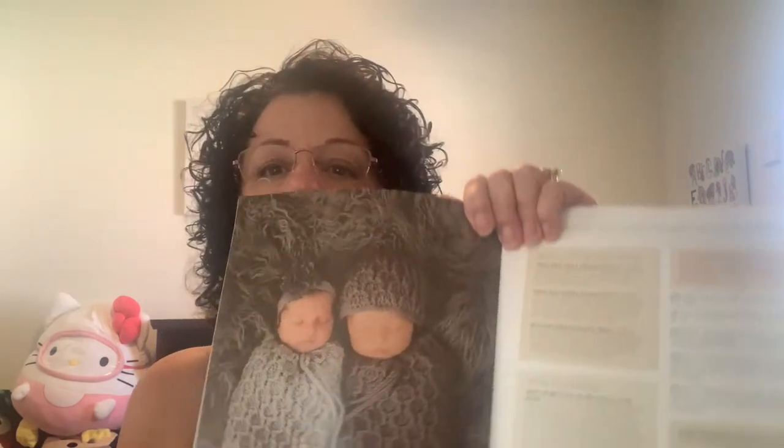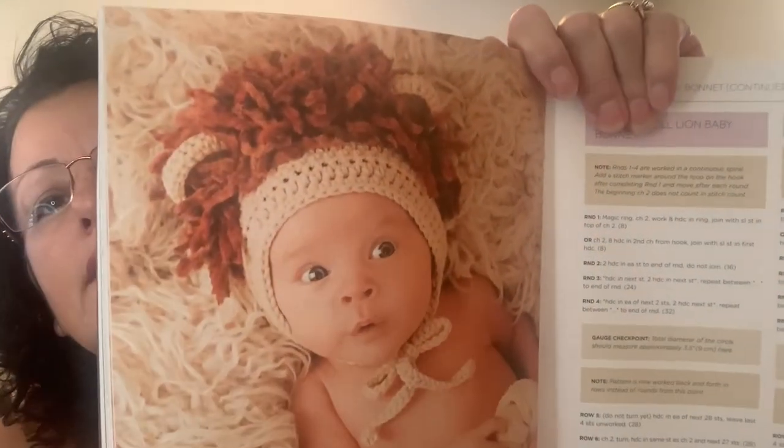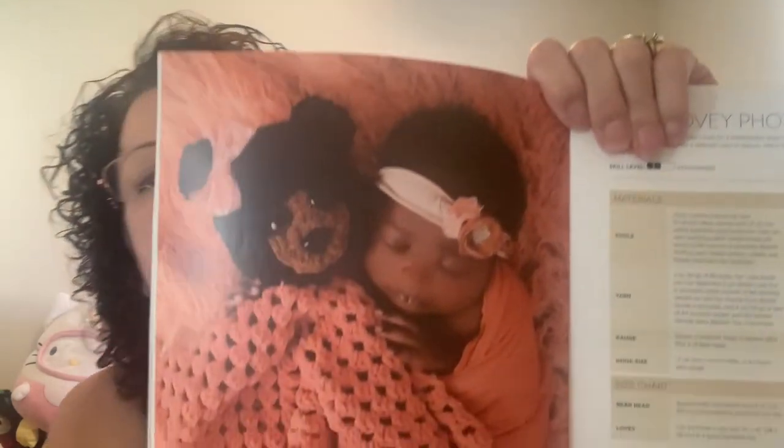This one is Baby and Kids Crochet Style. I haven't made anything out of here — there's something really cute in here I thought was super cute. I think I wanted to make one for my newborn grandchild but he's already getting too big now. There's a little lion bonnet, and a bear lovey — that's really cute. There's a lot of cute stuff in that book.